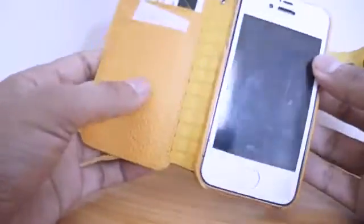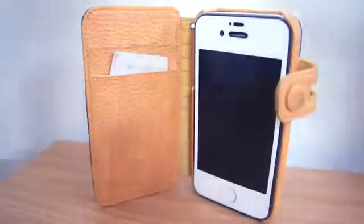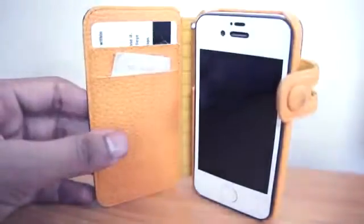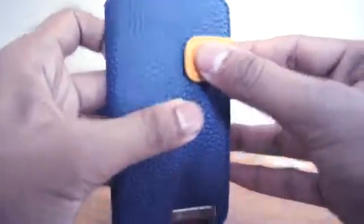We get this nice suede feel when we open the case to protect the side of the iPhone and make sure it doesn't damage the iPhone if dropped or anything like that. The case has a multifunctional design so we can store some credit cards and ID cards in the front of it with some cash, to keep it very secure.